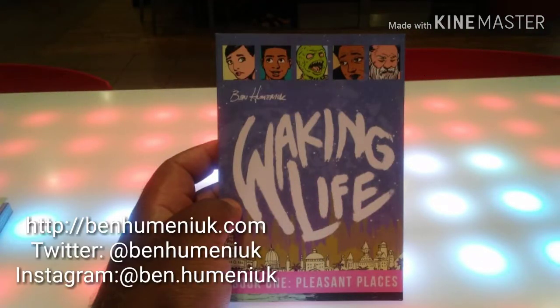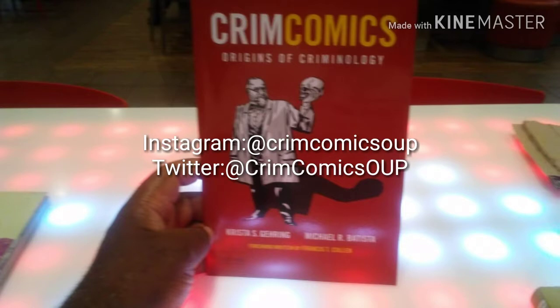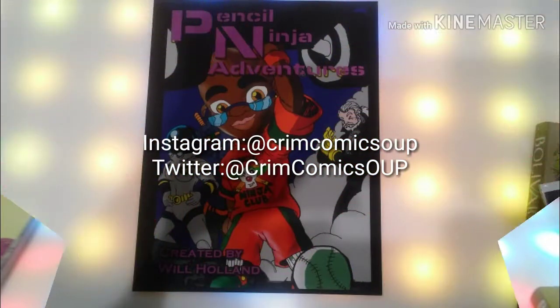This is Waking Life. As you saw, this is Ben Humanick that I spoke with on the last interview session. And then this is Krista, and I spoke with her as well.